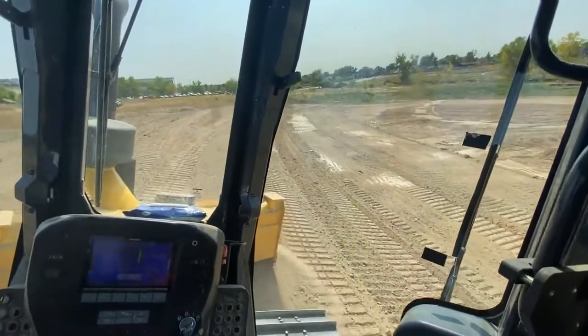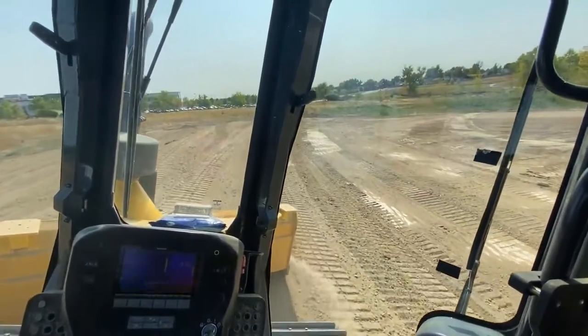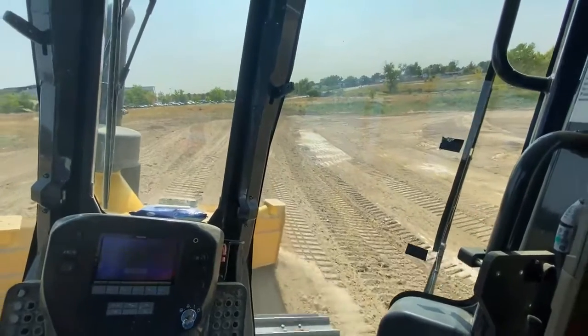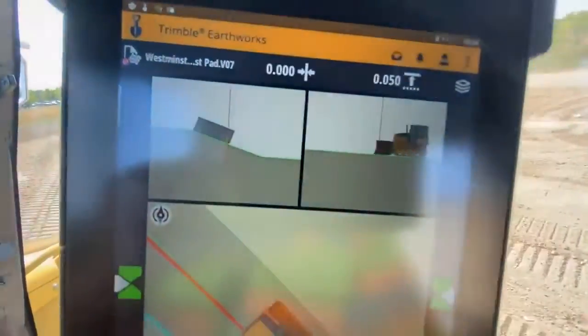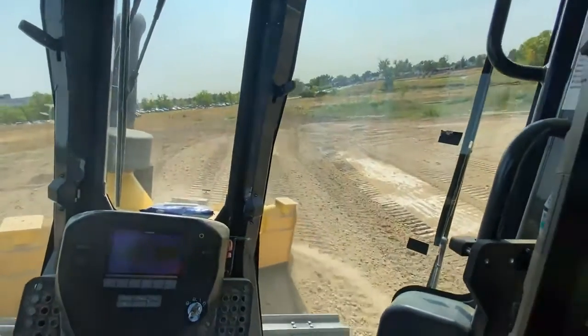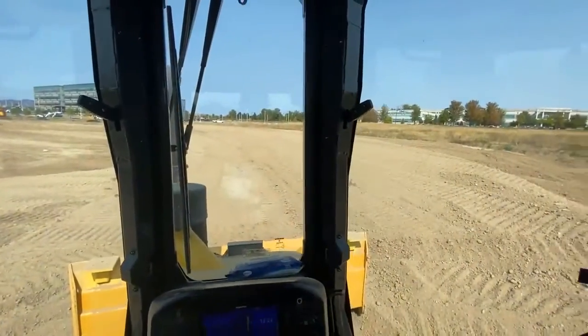Precise overlap is very valuable for compactors, but for the dozer here, spreading on this side slope which is hard to control, the steering helps a lot to make sure you get where you want to go. Definitely try it — there's a lot of value there.